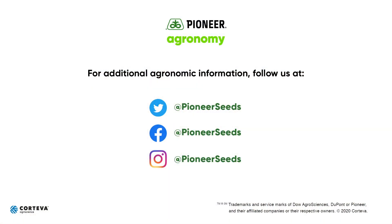That concludes this Pioneer Agronomy video podcast. Visit our page on pioneer.com and follow us on Twitter and Facebook for more agronomy insights. See you next week.